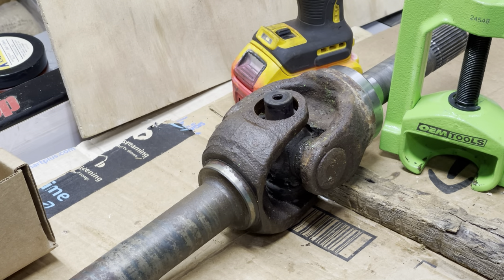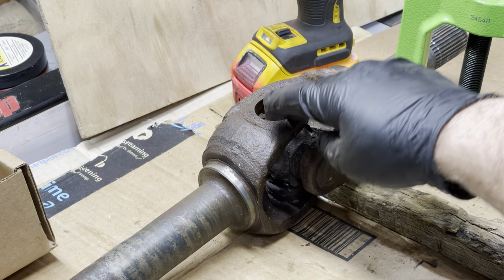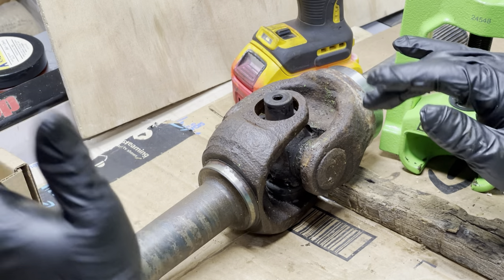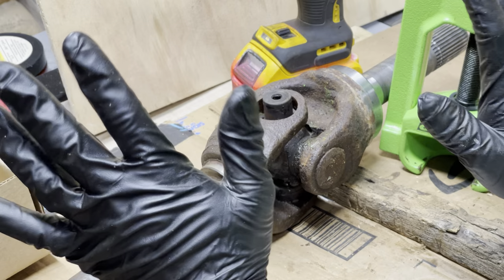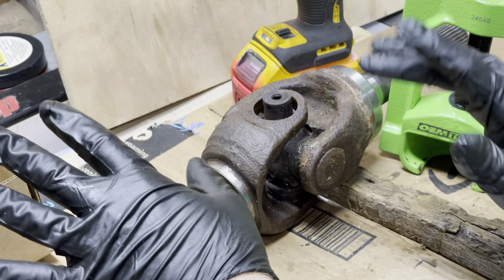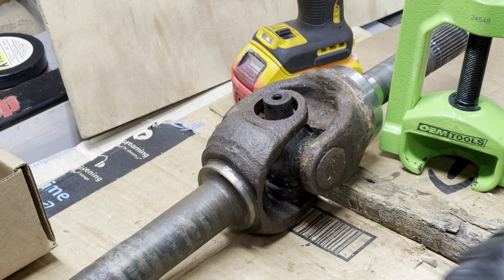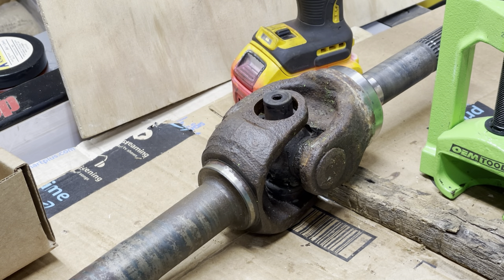Hello YouTube. I'm working on a 2005 diesel 6.0 Excursion with 4x4 — this is the front passenger side axle shaft. Started out just needing to replace one of the seals, ended up replacing all the tie rods, all the u-joints, all the seals, gasket covers. This project has just kept growing and growing, and I'm finally starting to put this thing back together.